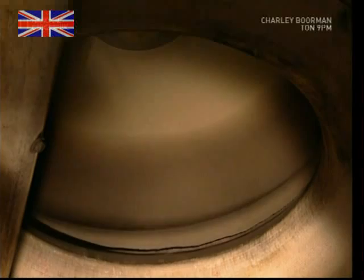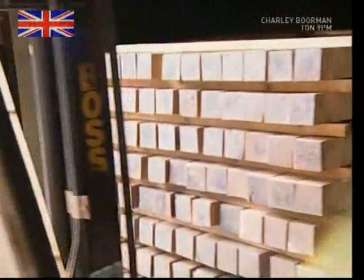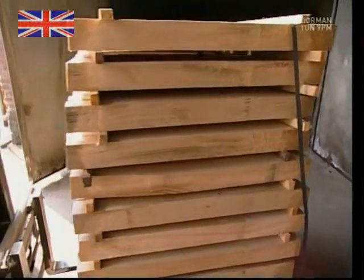Big ventilation fans draw the moisture out over about 6 weeks. And when the wood measures only 8% humidity, it's ready for processing into pepper mills.